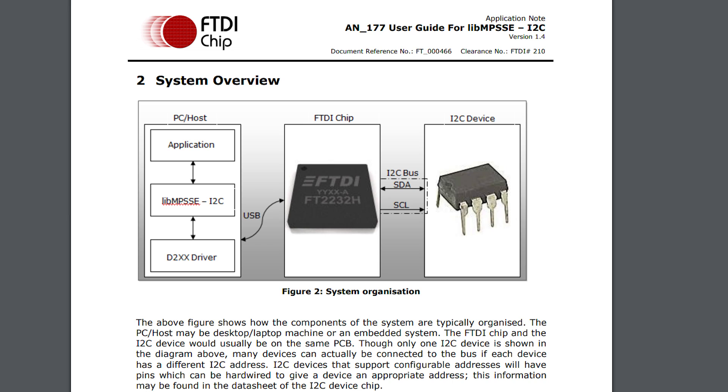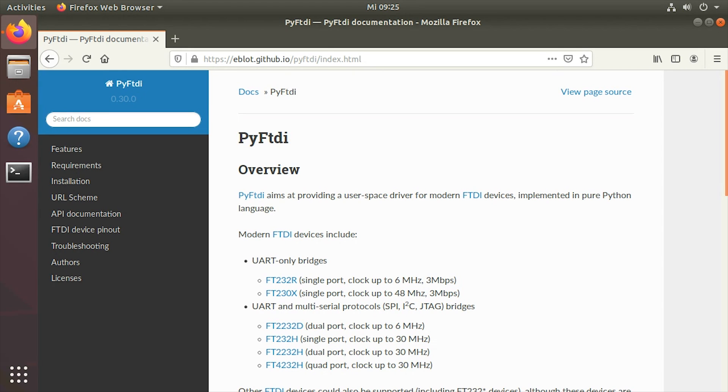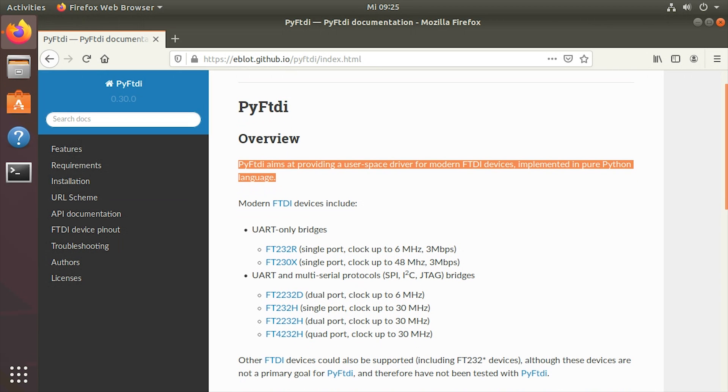Some libraries are open source and even provide an interface for Python, like the PyFTDI library, and that's what I'm going to use today in this video.